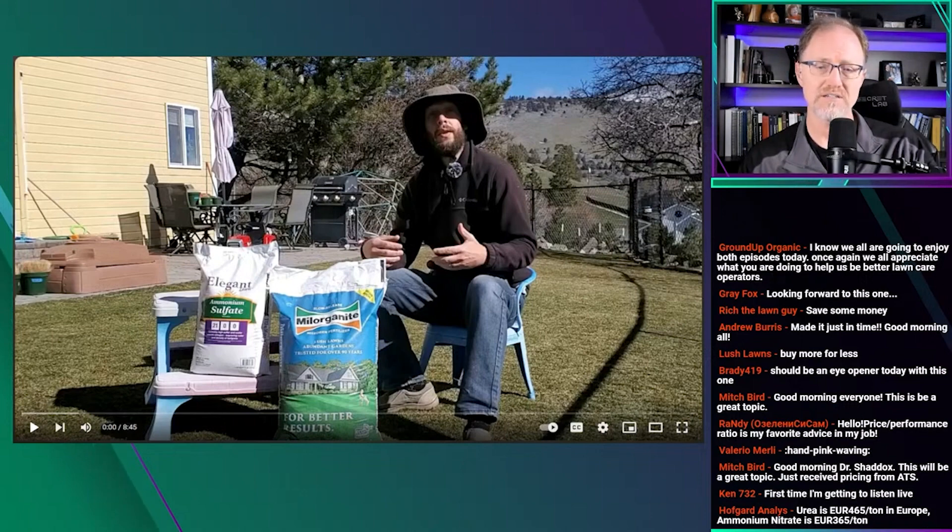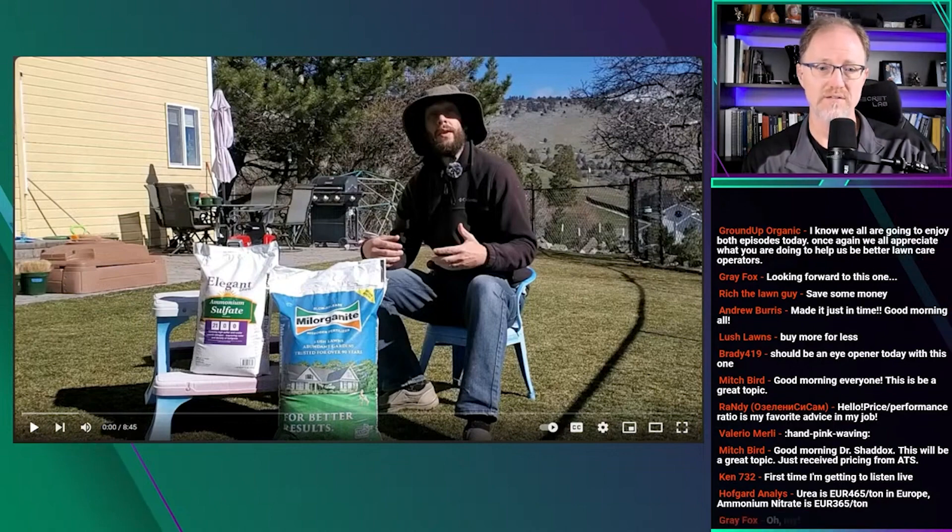Just for those listening, it's a gentleman sitting out in his front or back lawn. I don't know where he is, but he's got mountains in the background — it looks gorgeous. He's got a fenced-in backyard with beautiful mountains and blue sky. He's got milorganite and ammonium sulfate, and he's sitting on a chair in his back lawn talking to the video.